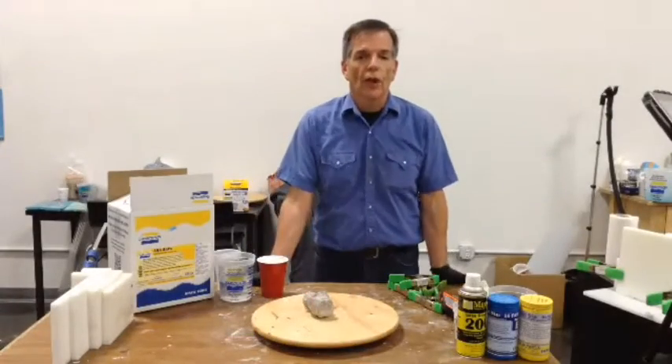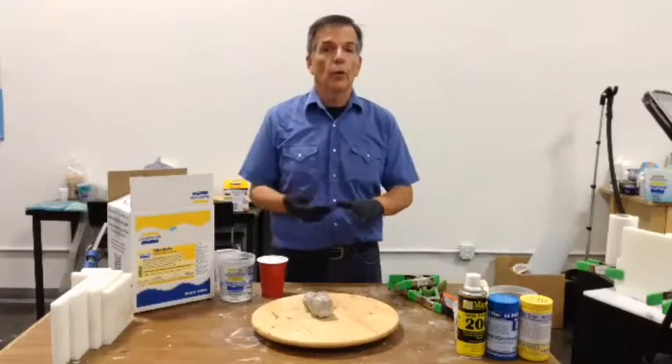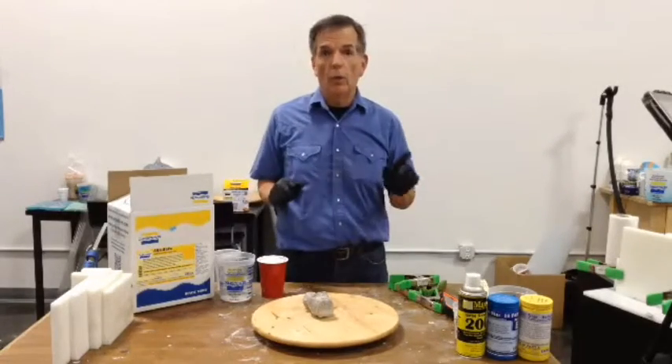Greetings and salutations. It is Wednesday, day for another chemical stir-fry. I've been told that I need to go faster, so I'm going to go faster, but I won't talk this fast.